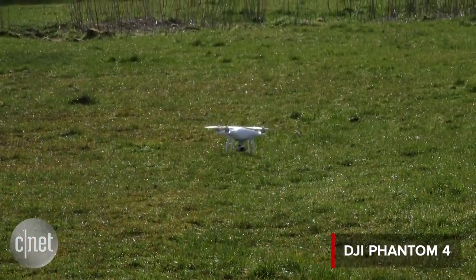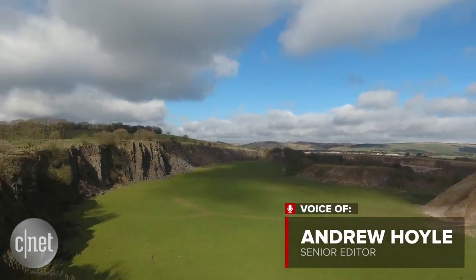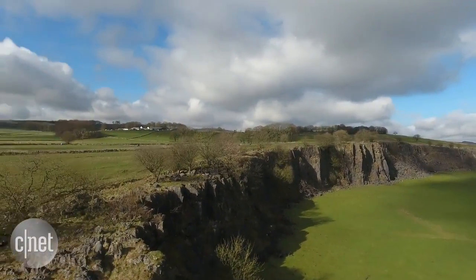DJI is already the go-to name for affordable aerial photography, and with its latest creation, the Phantom 4, that honor isn't likely to go anywhere.